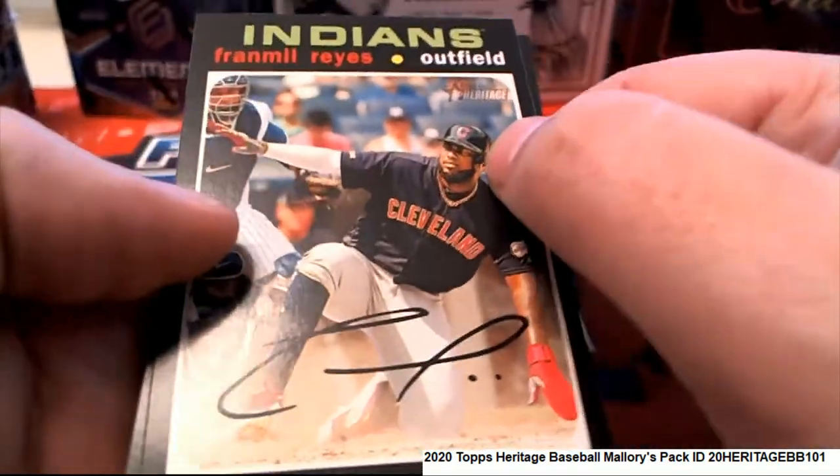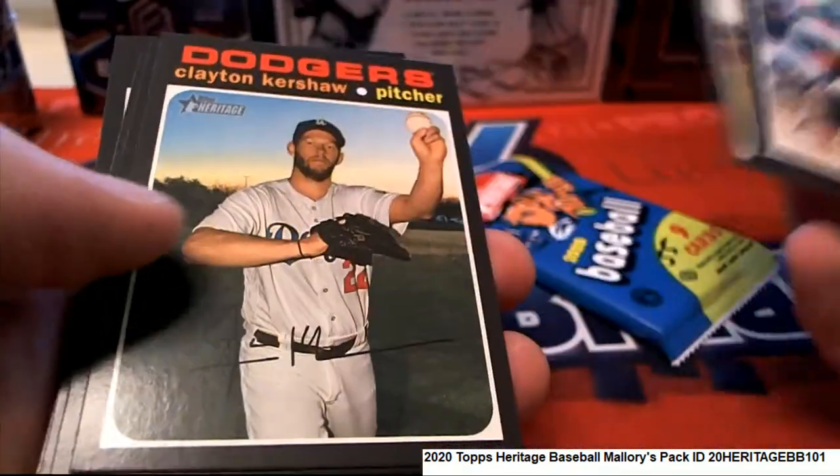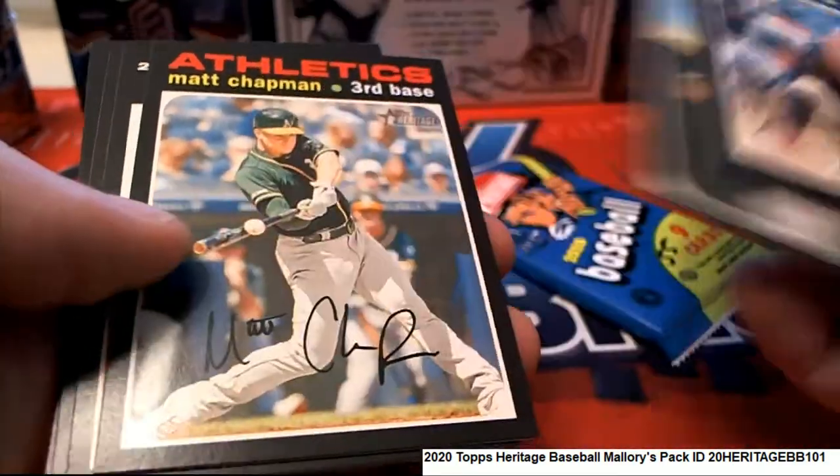That's exactly what we're doing — looking for variations here: no signature, silver nameplate, all kinds of these different variations.